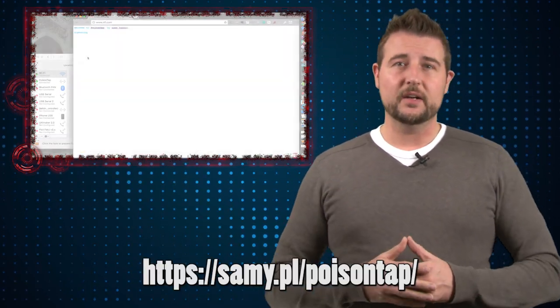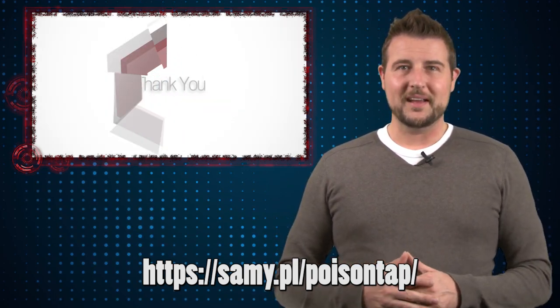Anyways, very interesting research. Be sure to check out the video for full details. That's it for today's story — thank you for watching.